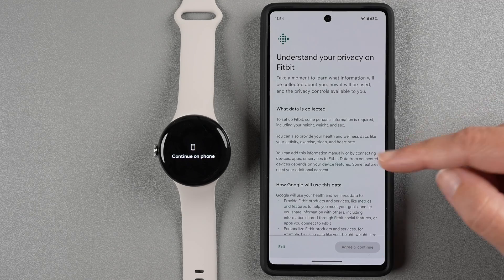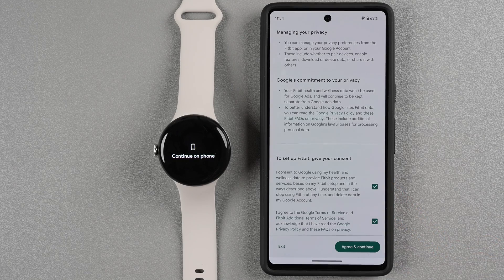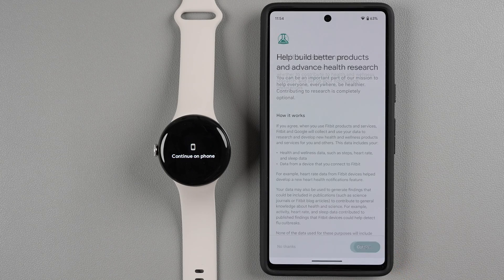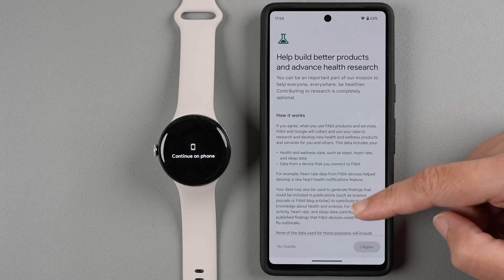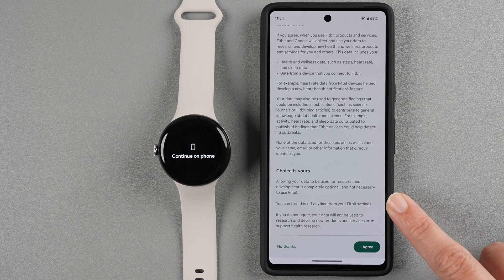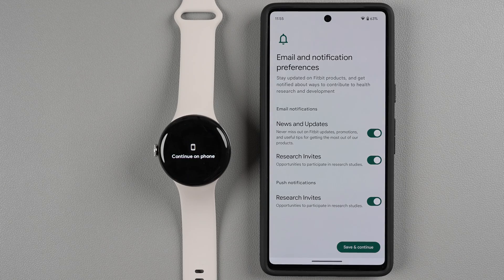There's some privacy information about what data is collected and how Google will use it. Give your consent where required and tap Agree and Continue. Once Fitbit is ready, tap Continue. You'll be asked whether you want your data used in research — you can tap 'I agree' or 'No thanks.' You can turn this off anytime from your Fitbit settings. If you do not agree, your data won't be used to research and develop new products or support health research. I'm going to tap No Thanks.